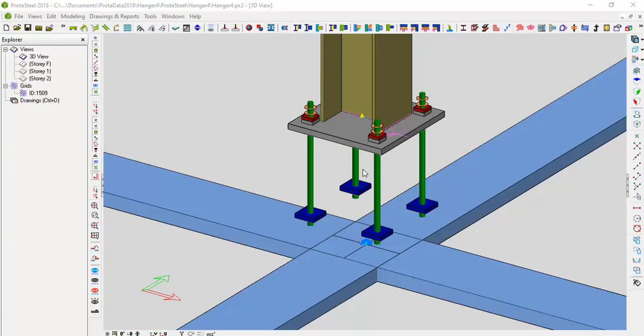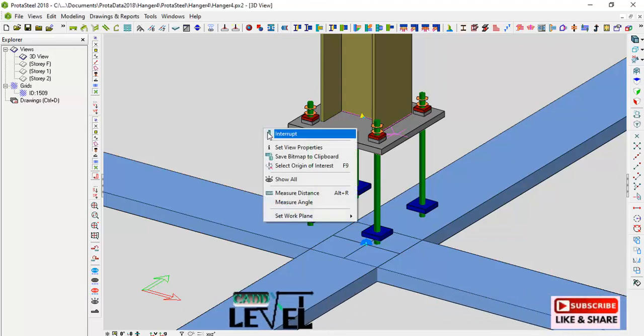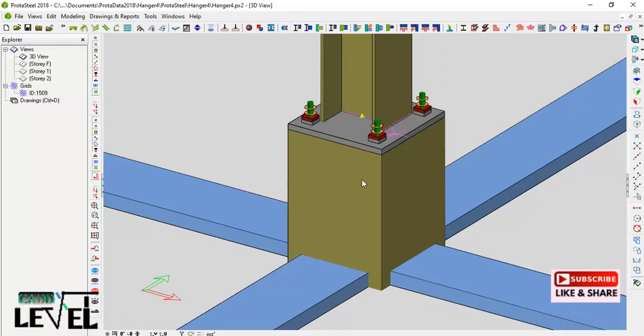Hi friends. In this presentation we are going to be creating a base plate and anchor bolt assembly. We are going to be defining this successfully — the base plate will have a thickness, then we'll create holes on the base plate, and then we'll insert the anchor bolts. If I right-click and select 'Show All,' you will see this is the reinforced concrete column carrying the steel stanchions.